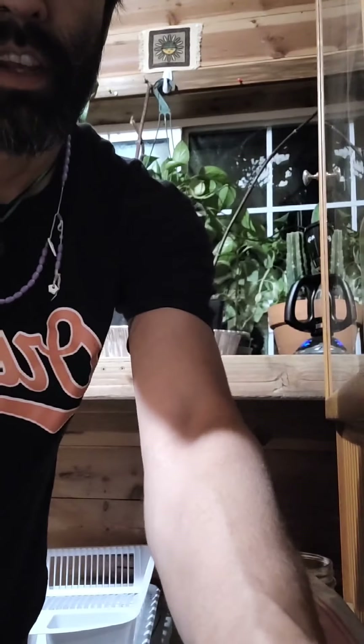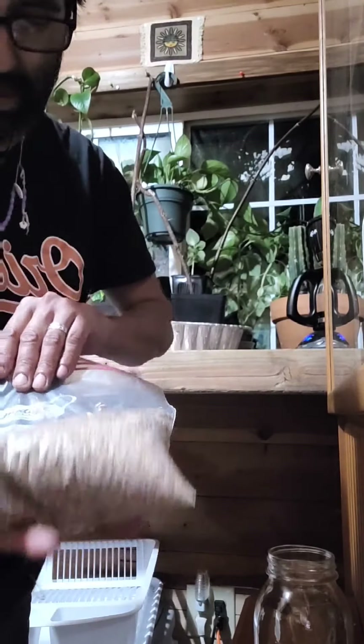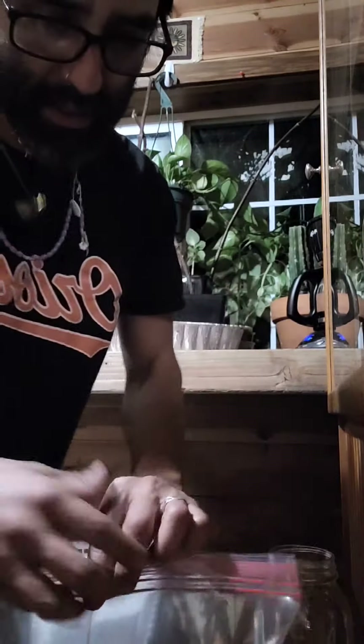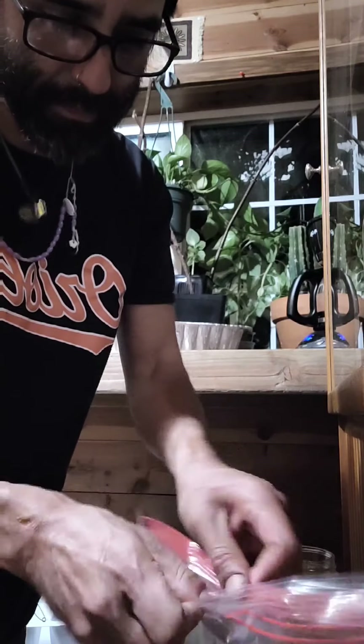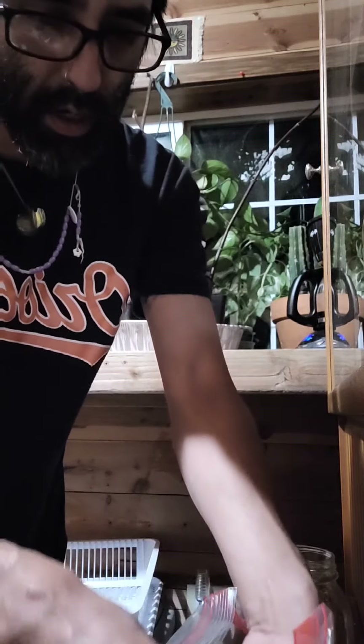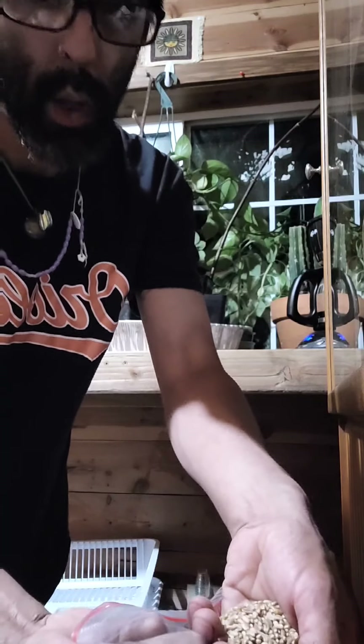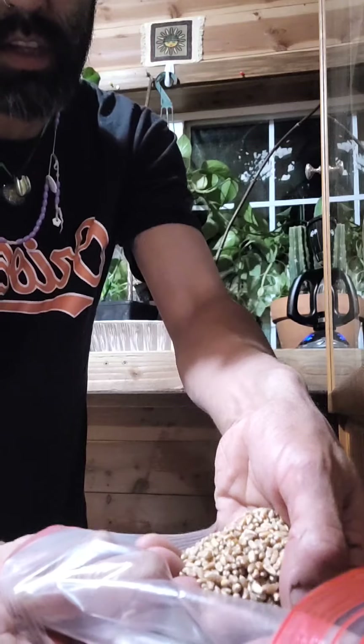We're going to take wheat berries. This is a reuse bag. You can get these at health food stores, or if you're in southern Oregon, these are at Winco. This is what they look like.